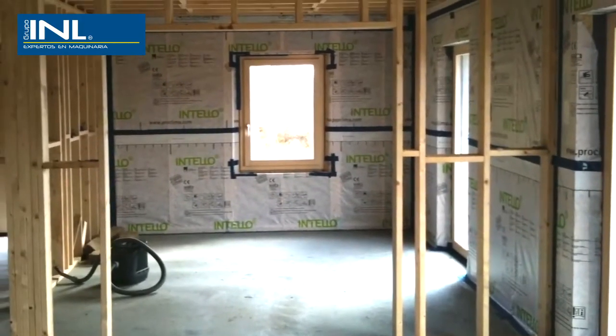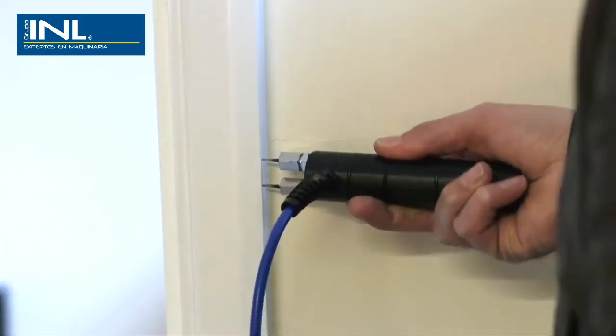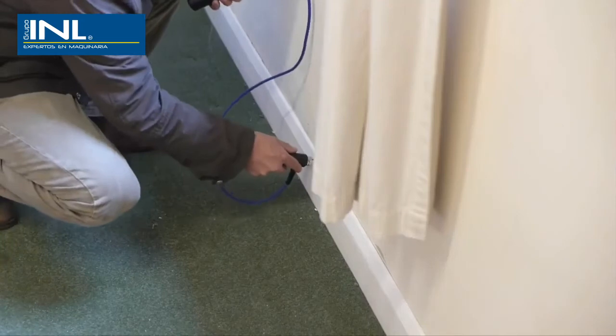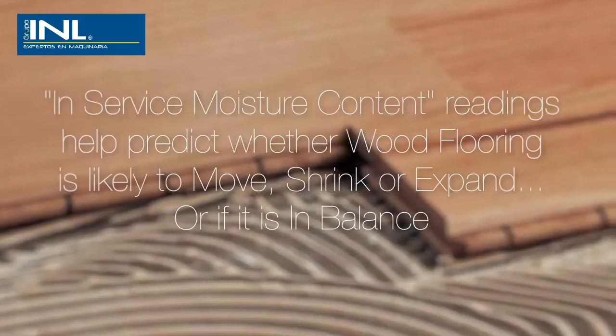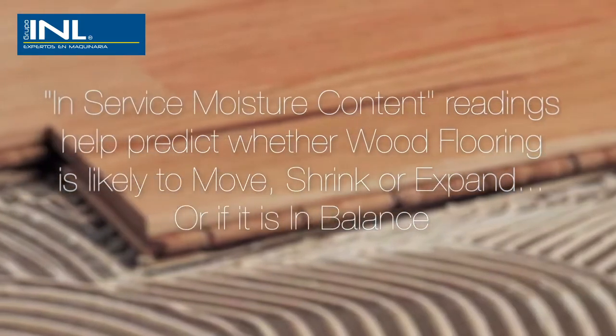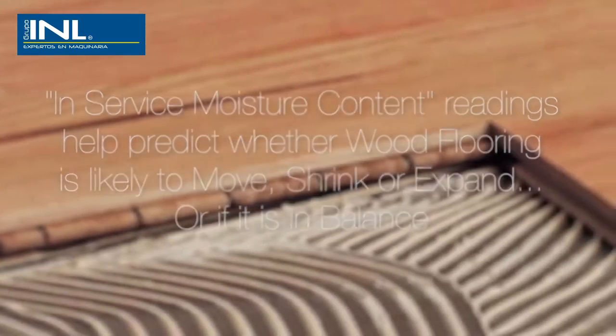Another way of identifying when wood is in balance with the building is to discreetly take moisture content readings from wood somewhere already in service within the building. By taking this in-service moisture content reading, it is easier to predict if the wood floor covering is likely to move, to shrink or expand, or if it is in balance.